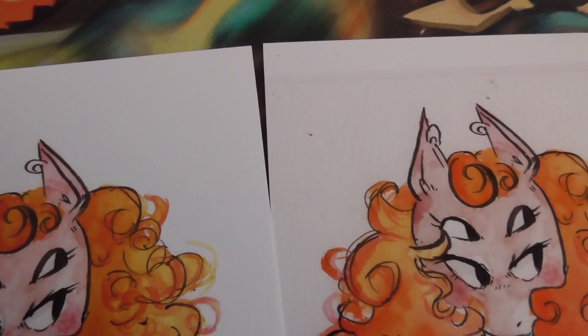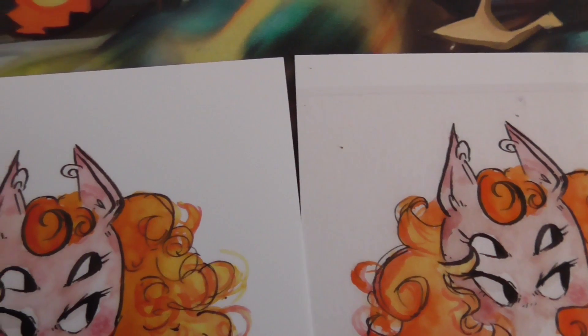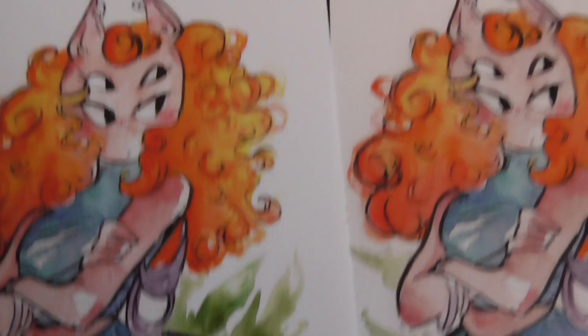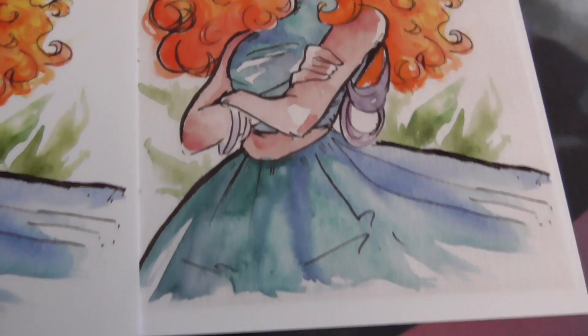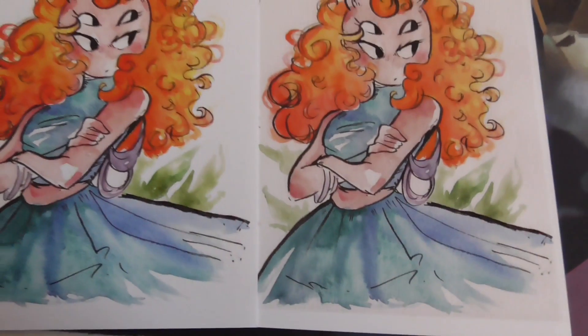Hi guys, welcome back to another video. Today we're going to look at preparing prints from your traditional paintings, specifically watercolors, but it can apply to any other kind of traditional media. You might pick up a few tips if you're struggling with making prints.